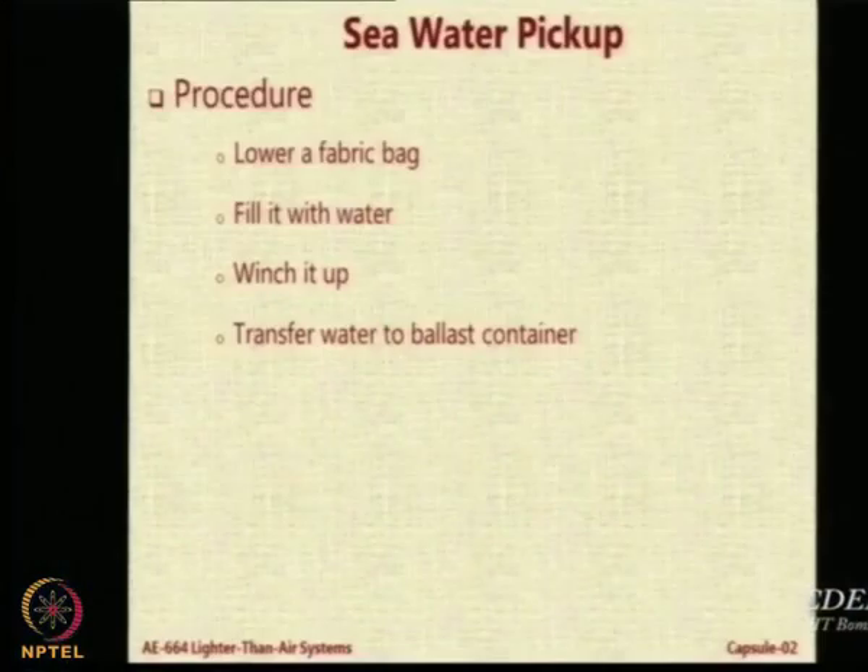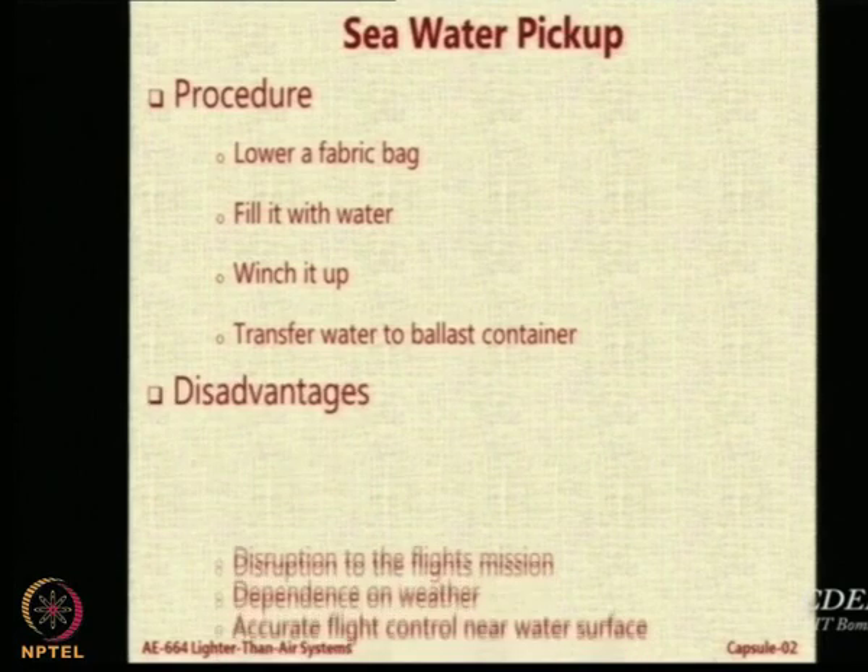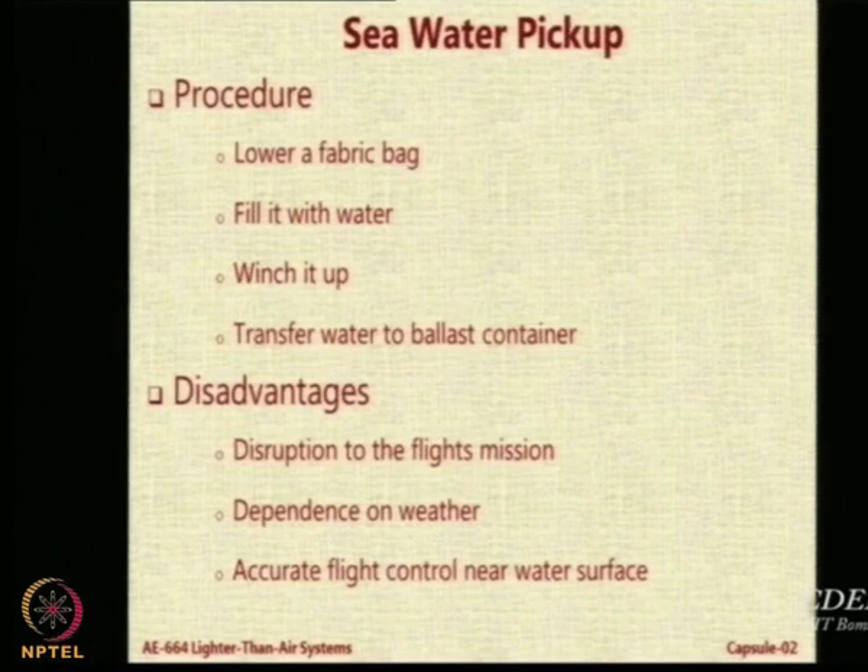For sea water pickup, you can lower a fabric bag and winch it up to collect water. What is the problem? There may be no sea nearby. So you go where there is sea — but that means your mission will change, you have to go out of your way to collect water first.